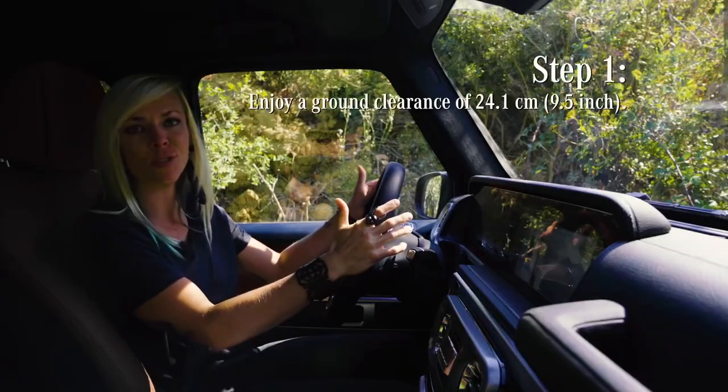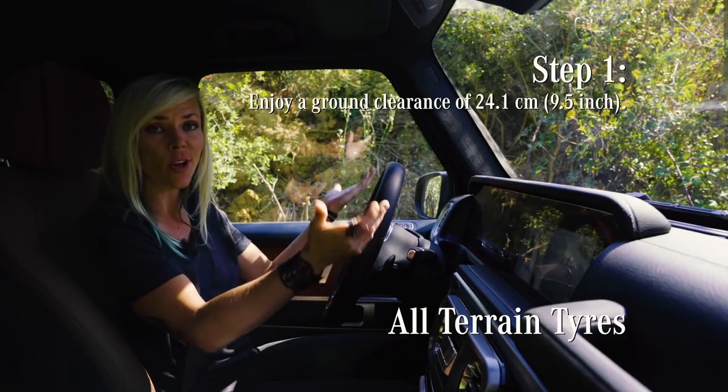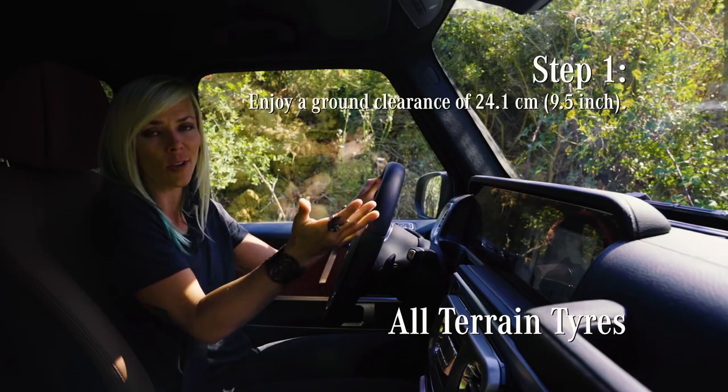A typical situation when off-roading is driving through mud. We have standard all-terrain tires on this car, which is all you really need.